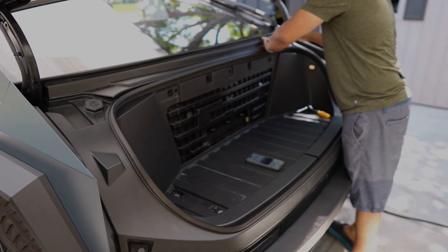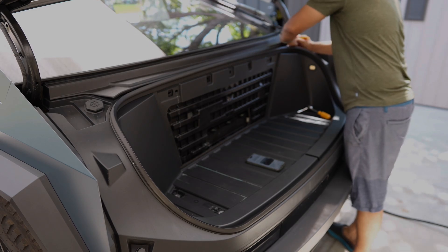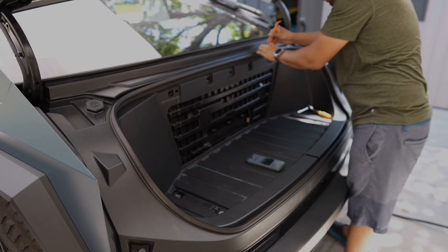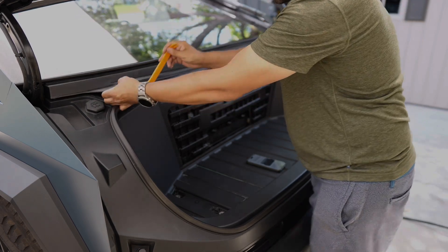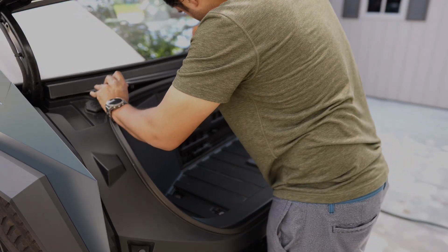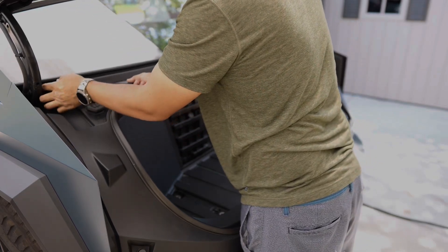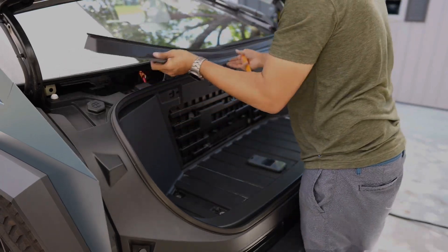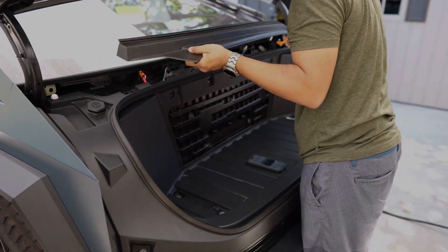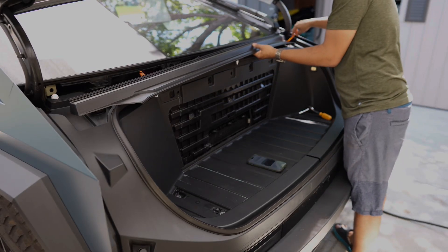Now we are going to remove the top cover of the frunk. We will push it right up. Just make sure you use a plastic pry tool, because this tool will save you the hassle of getting a bunch of scratches if you try to use a screwdriver. Please use a proper tool — it will make your job a lot easier. Pull it right up and it will just pop right off like pieces of Lego.